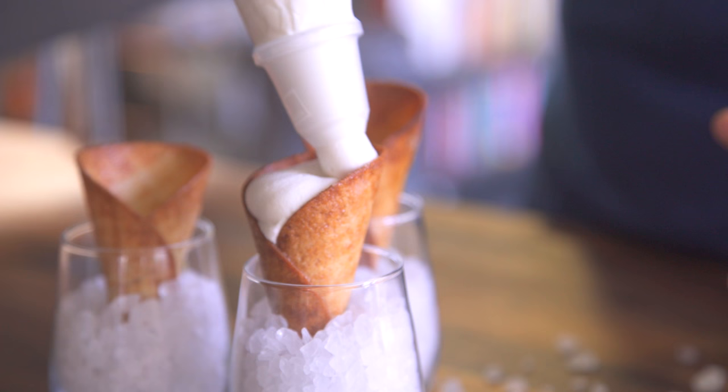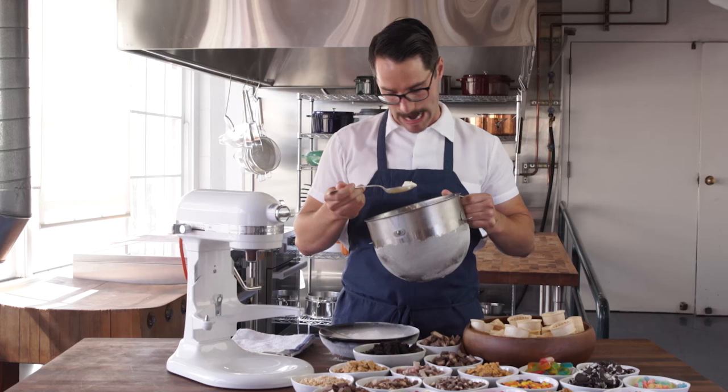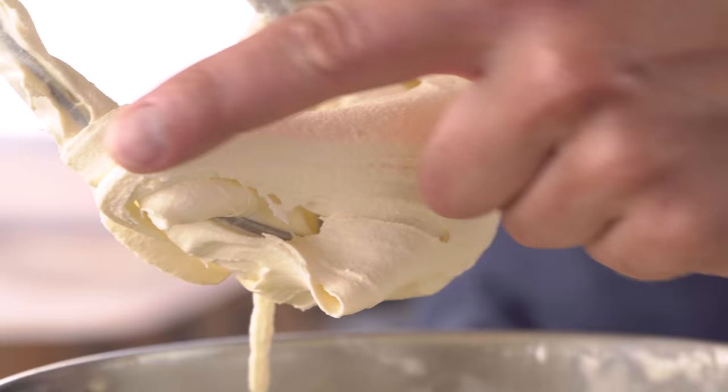Guys, it's ice cream season. And if you've been watching Chef's Up's videos for a while, you already know I love making ice cream. It's just so special. So I'm going to show you a simple tip for super smooth, easy to scoop ice cream.